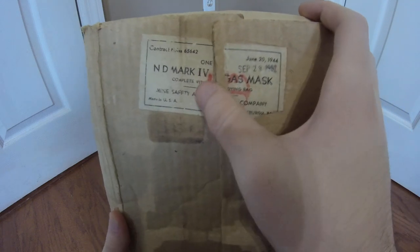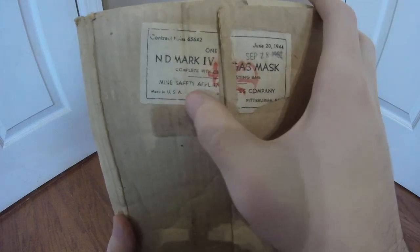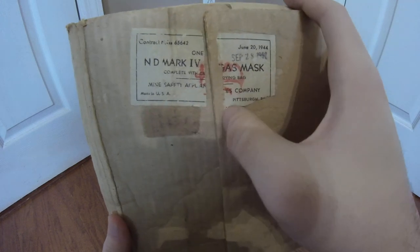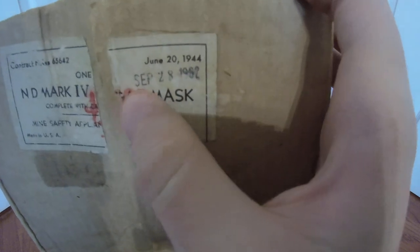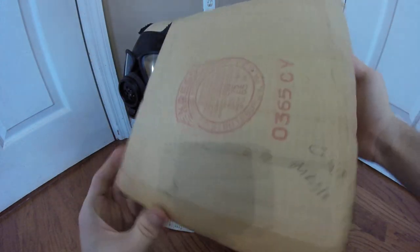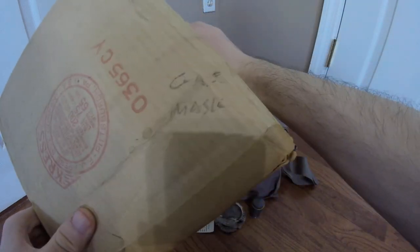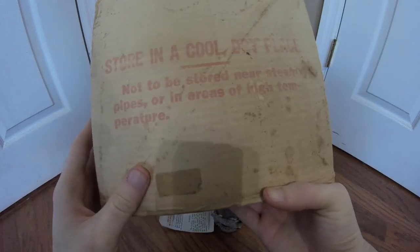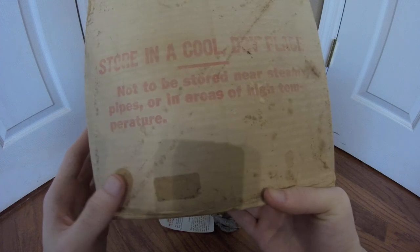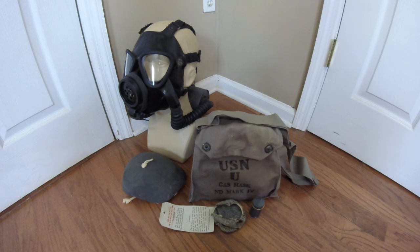You can see the label on the top of the box, or at least the remnants of it, where it says one Navy Diaphragm Mark IV gas mask, complete with carrying bag, Mine Safety Appliances Company, made in USA, Pittsburgh, Pennsylvania. You have the contract number, June 20th 1944, September 28th 1962. On the side of the box you have some packing information, gas masks scribbled in pencil, and instructions to store in a cool dry place, not near steam pipes or areas of high temperature. It's a pretty typical affair for an unissued box.